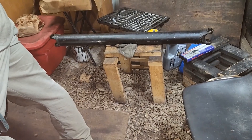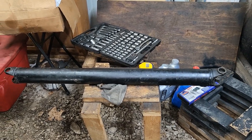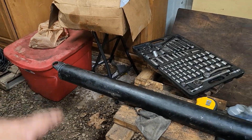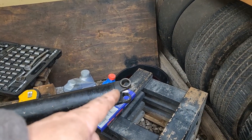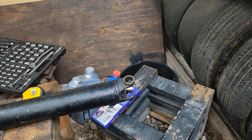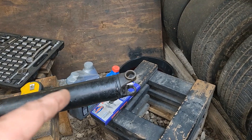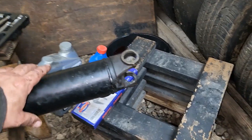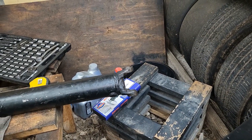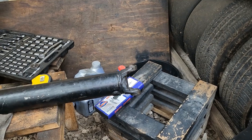We found another driveshaft — it's about a half inch too short. It's got a 1410 U-joint on this side and a 1350 on that side. It did have a Turbo 400 yoke on it, so we took it off, and we had a Turbo 350 yoke to go back on it. But the yoke we had was a 1310 or an S44 — something like that.